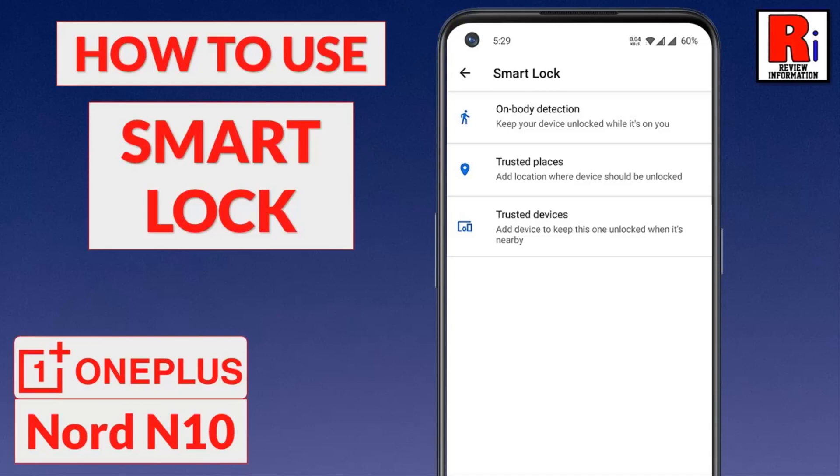Hello viewers and welcome to Review Information. In this video I will show you how to use Smart Lock to unlock your OnePlus Nord N10 automatically.